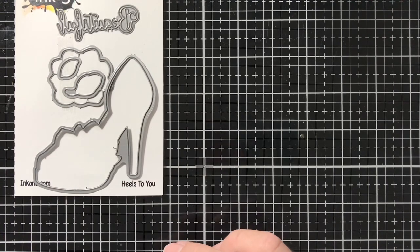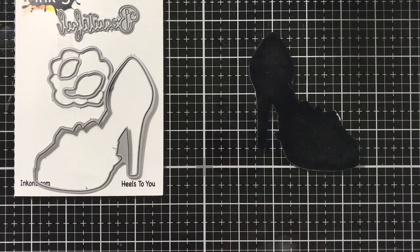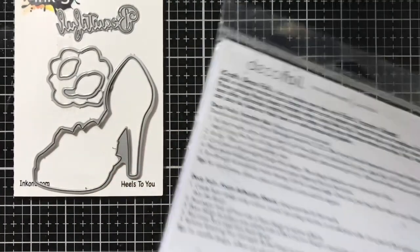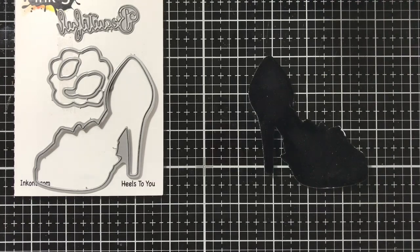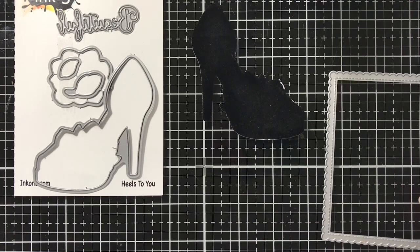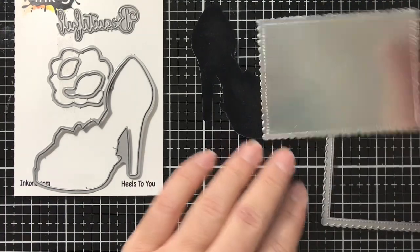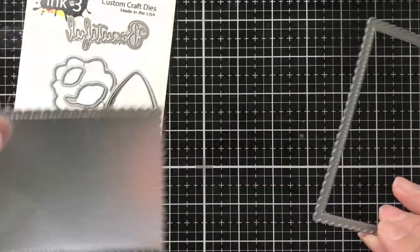I went ahead and die cut the high heel using the coordinating die — I didn't use the stamp. I die cut it using flock transfer sheets from DecalFoil, the black velvet one, so it has a little bit of fluff to it. Then I die cut a scallop frame from Tim Holtz Ideology silver paper using a Gina Marie die, and we're going to use that for the front of our card.